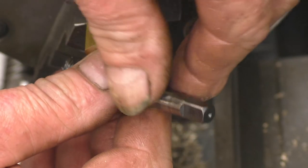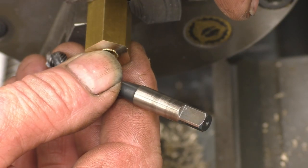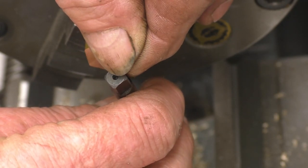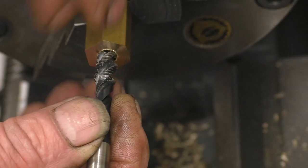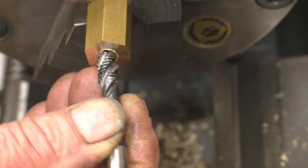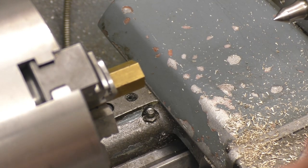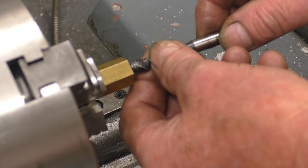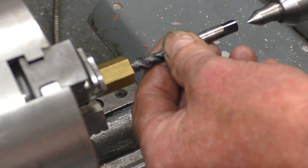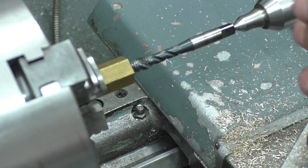You could simply mount the tap into a chuck on the tailstock — that does work. You could use a centre in there just to keep it nice and square. The idea is to make sure when you do the threading that the tap goes in straight, not at an angle. You want nice clean straight threads. One method that works is to use the little centre in the back of the tap and simply bring a lathe centre into there, and that will hold the tap nice and straight to the job.